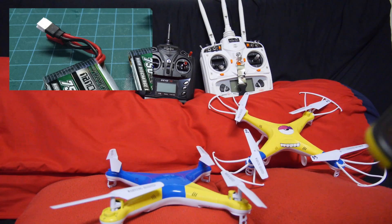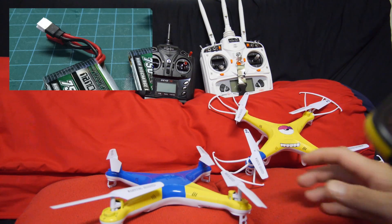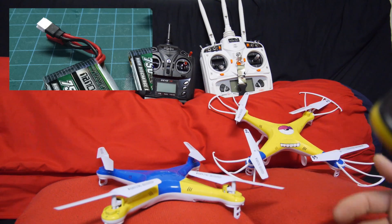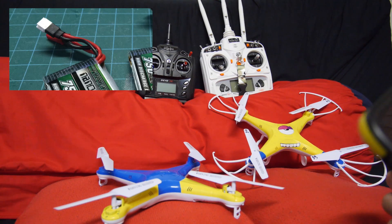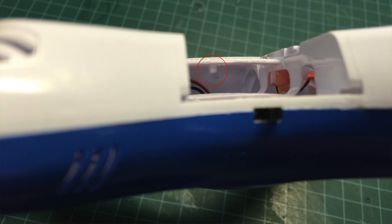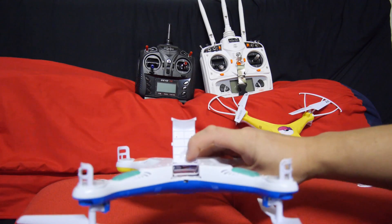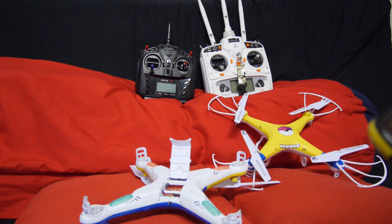The X5 uses the same micro-T style connectors found on many other branded quads and helis from brands like Hubsan, WL Toys, UDI, Walkera, etc. There's actually a small tab inside the battery bay that you can cut off that allows you to use bigger batteries.